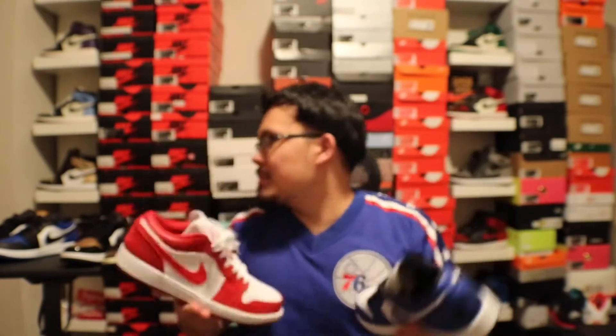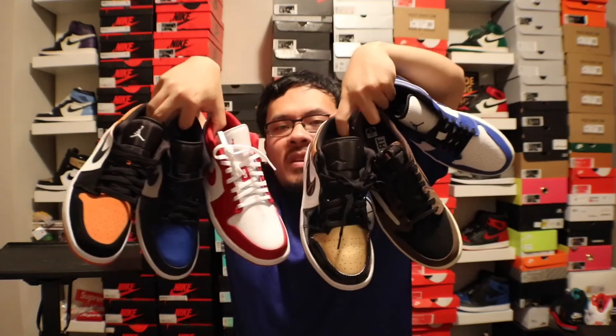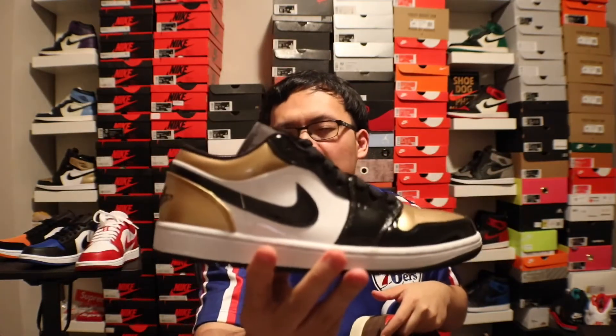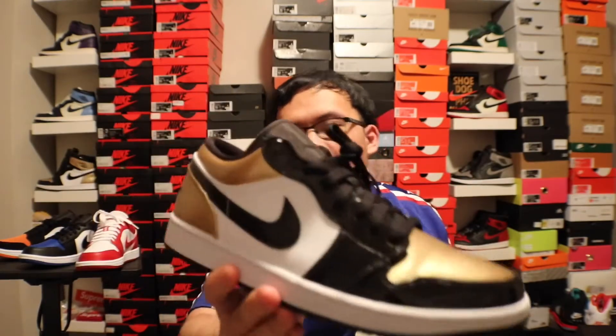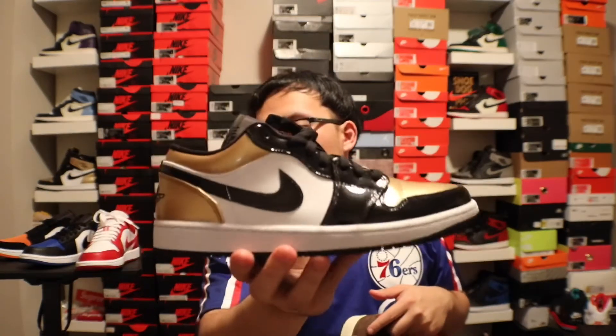For the Jordan 1 Lows ranking — I don't have much but let's go through them. Number six would be the patent leather Gold Toes. I bought these because I didn't want to wear my high-top Gold Toes. It's worth it at 90 bucks, or 80 bucks when it goes on sale, though I don't know if you should really pay resell price for them. Gold Toes are my number six.